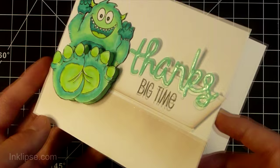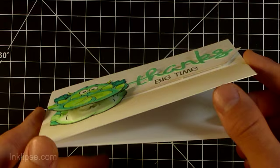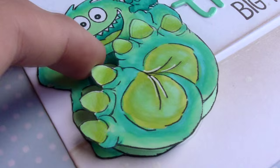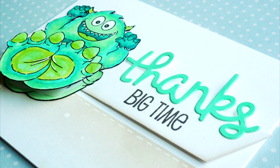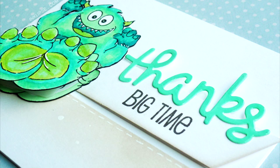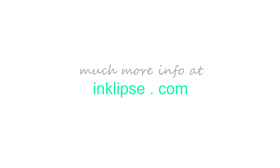That about completes the card. It was pretty simple overall, though the interactive element was a little harder since I've never made an interactive card before — it was a lot of fun to try out. Here's an up-close look at the shaker; it's really fun to use. I'd encourage you to check out the new Art Impressions release. All products will be listed and linked below in the description, and over at enklypse.com there will be still photos and much more information. Thanks for watching and I'll see you in Friday's video!